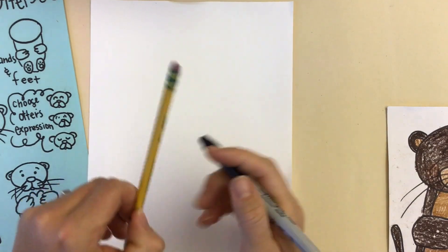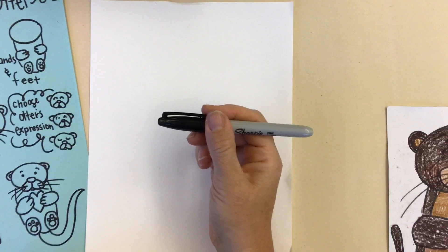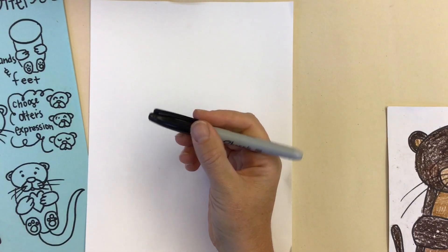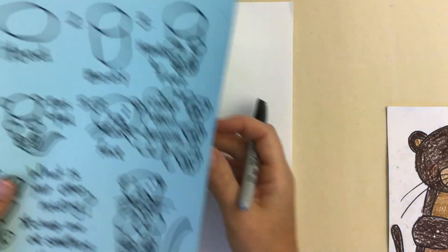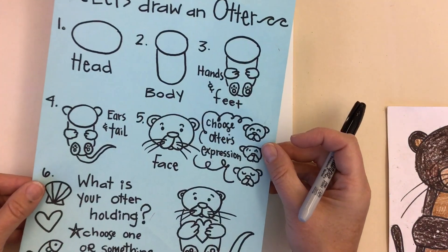Okay, let's draw an otter. You can certainly draw with pencil, but I'm going to draw it with Sharpie today. I will also be following along with this how-to-draw-an-otter guide.